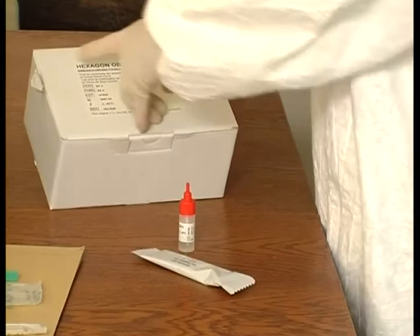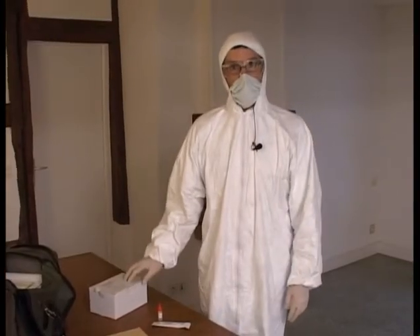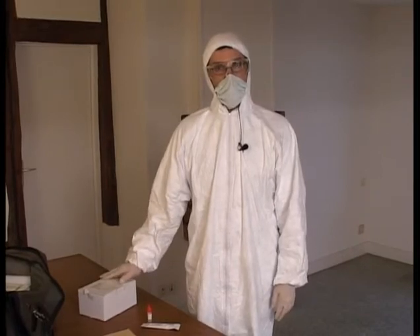Hexagon OBTI is an immunological test that can distinguish human or primate blood from all other animal bloods.